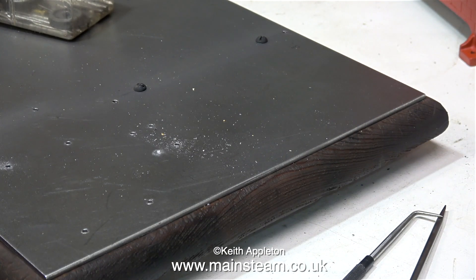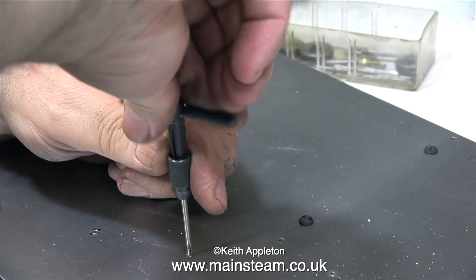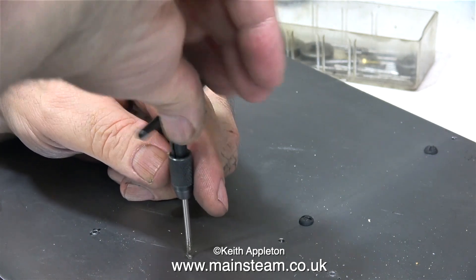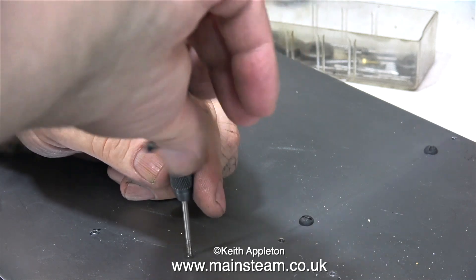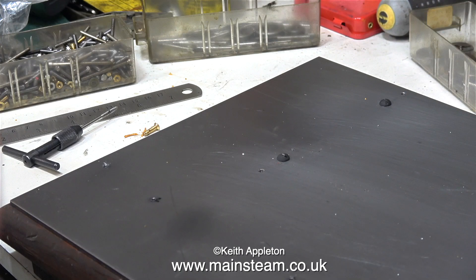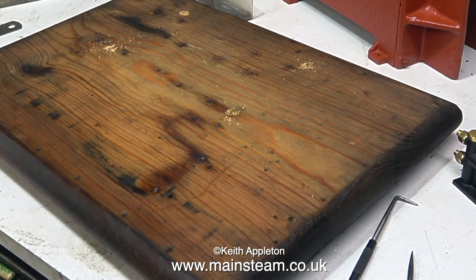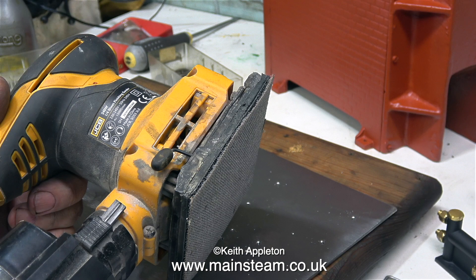In this clip, after I drilled all the holes to tapping size for 6BA, I also went all the way through into the wood. So once I've tapped the steel, the bolt will go through the steel into the wood where it will cut its own thread — this helps stop the bolts from working loose. To continue, I removed the four wood screws to lift the steel plate off the wood, then deburred all of the holes.